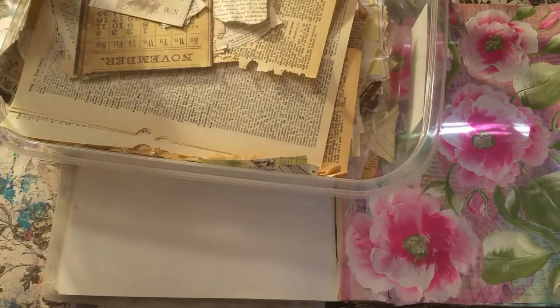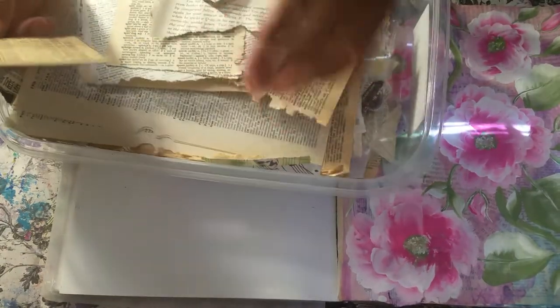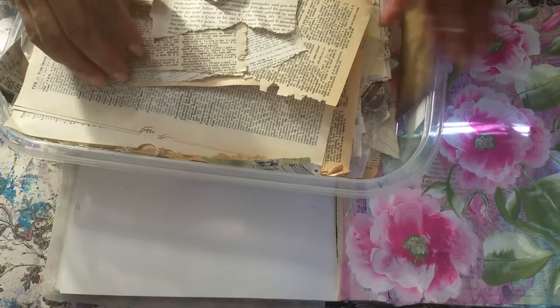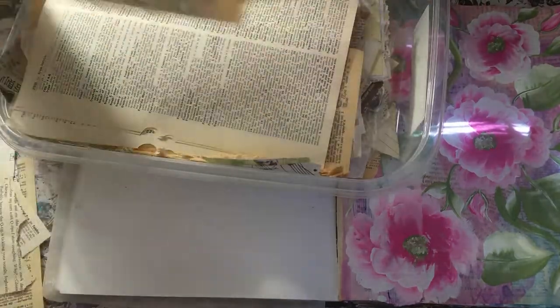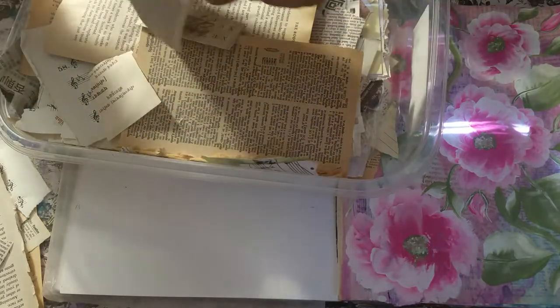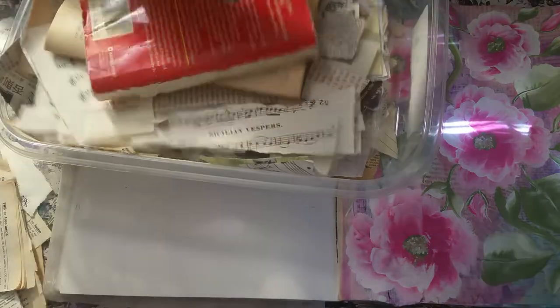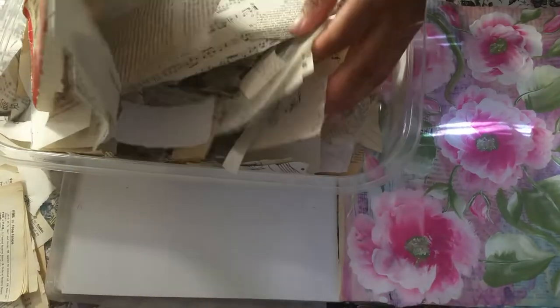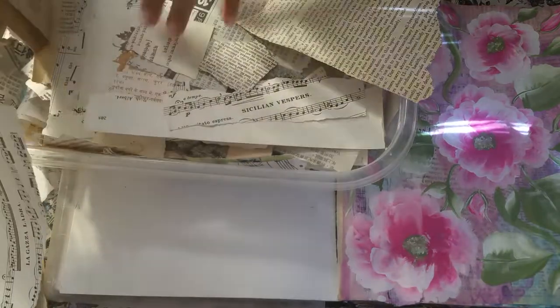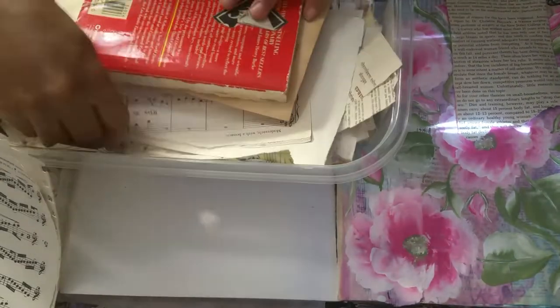Enough talking, let's get started. Let me pull out some collage bits to put on here — just book pages, dictionary pages, music notes. I probably pulled out way too much already.